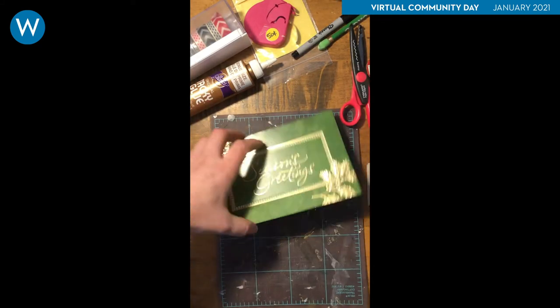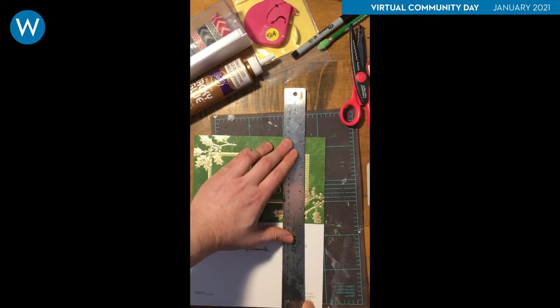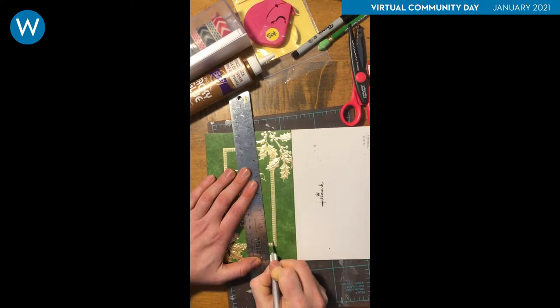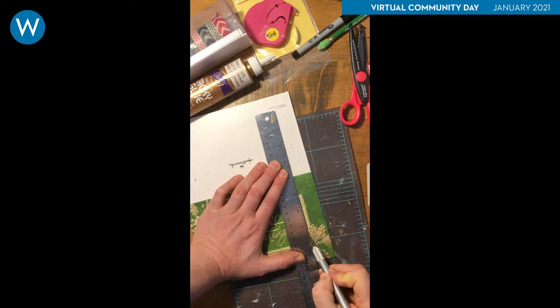I chose this card with the gold rectangle to use as a frame for an image that will go inside the card. Using a craft knife and ruler, I cut along the inside of the gold line. I want to keep the leaves that overlap the two corners so I will carefully cut around them.